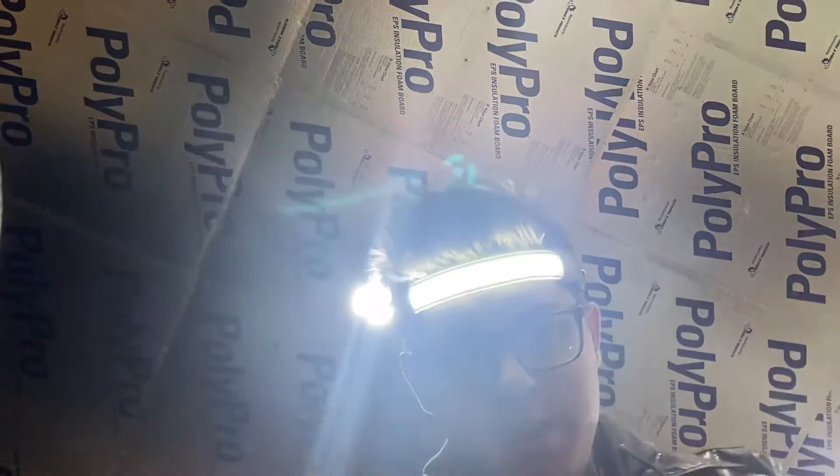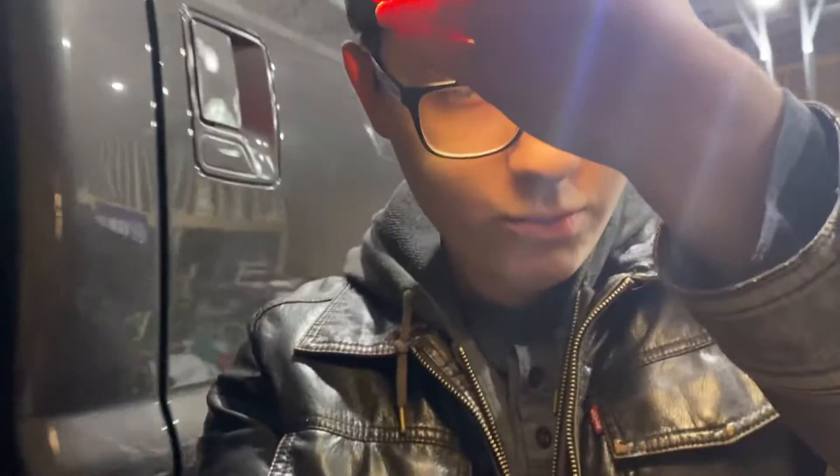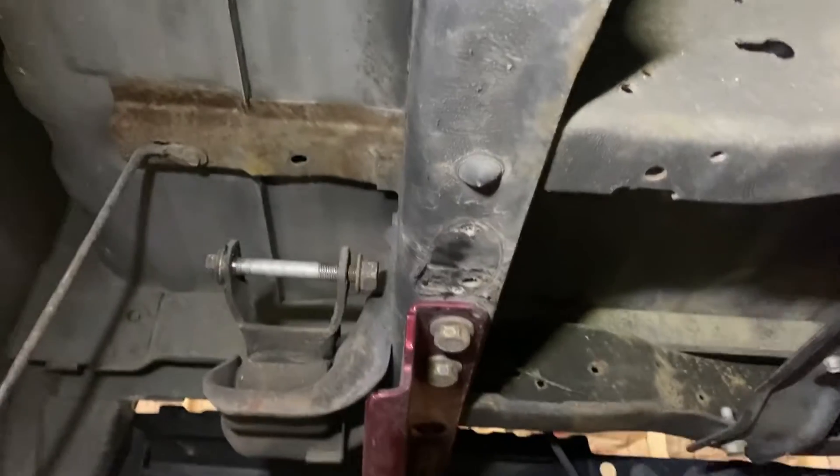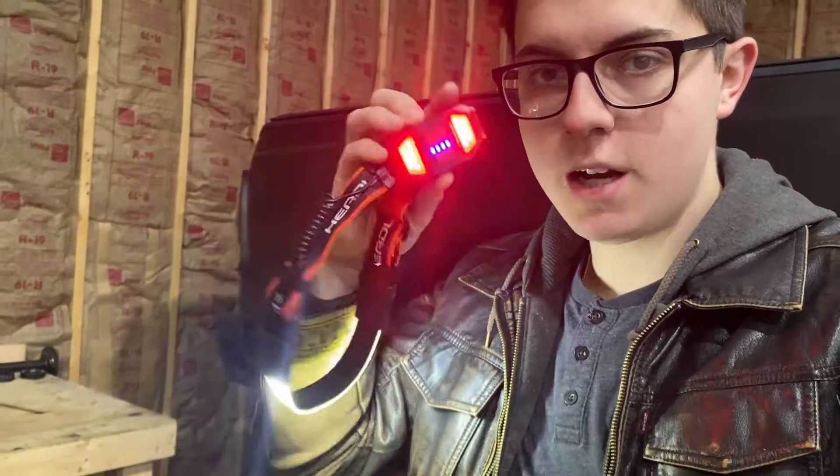Now I'm putting the reviewed headlamp back on. I am really digging this thing. Now watch — I'm looking directly at that shock bracket, I'm not lying. Look to the left — it is lighting up all the way up there, all the way over here. It is literally lighting up everything underneath this truck. I'm completely confident that the proof is in the pudding — after you watch this video you're going to go buy one of these.